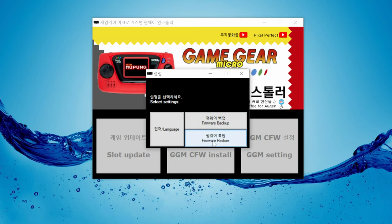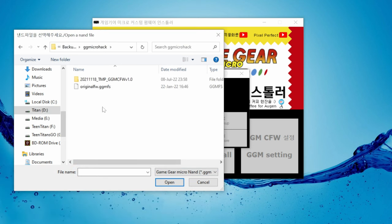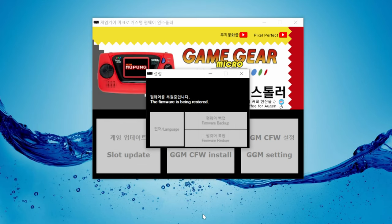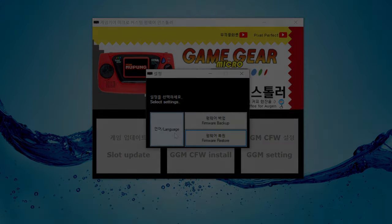Then click Firmware Restore. Locate the original firmware file on your computer, and then press Open. And then wait — need to have a little patience here. Then we're done. Firmware restore complete. Now press OK, and you can unplug the unit.